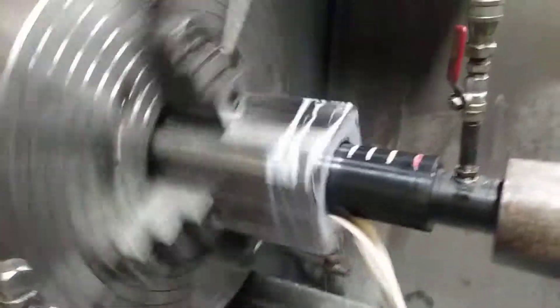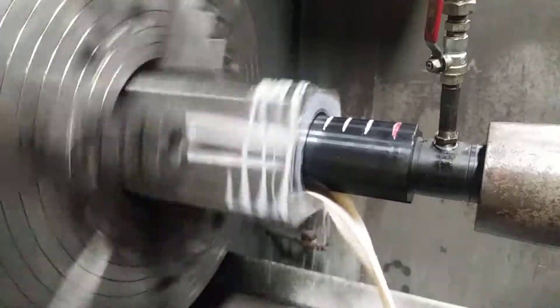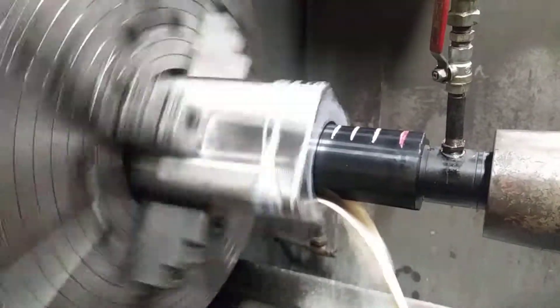We have these marks on the end of this spade bit because the chips start binding up a little bit as we get so deep. I'm about 36 inches in right now. This is on a Warner Swayze turret lathe.